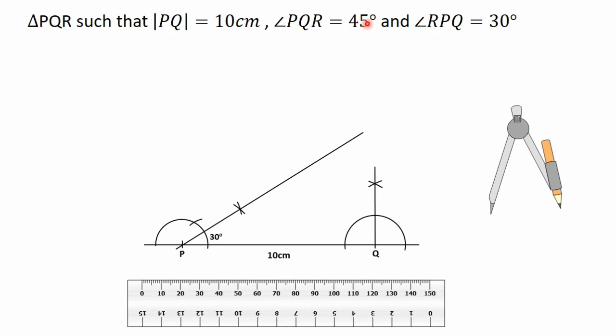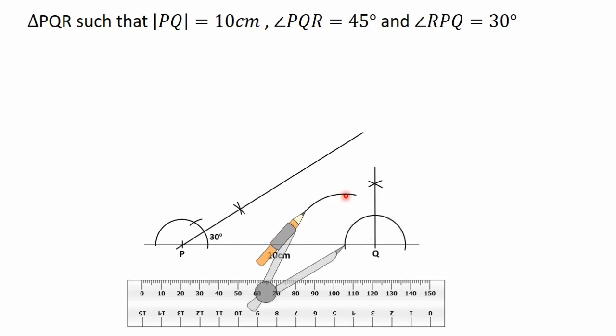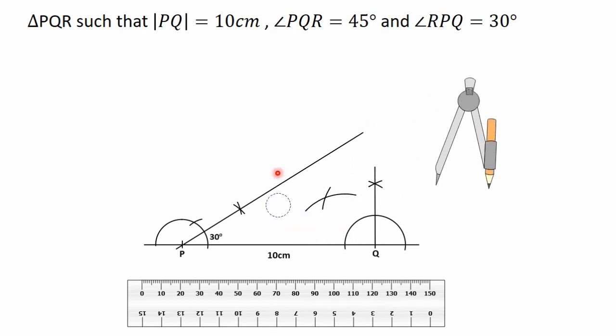To get the 45 degrees angle we bisect the 90 degrees angle formed. Put the needle of the compass on one arc intersection point, adjust it, then turn and construct an arc. With the same radius put the needle on the other arc intersection point, turn it and construct another arc to intersect the first. Joining the point of intersection of the two arcs to point K gives us the 45 degrees angle.